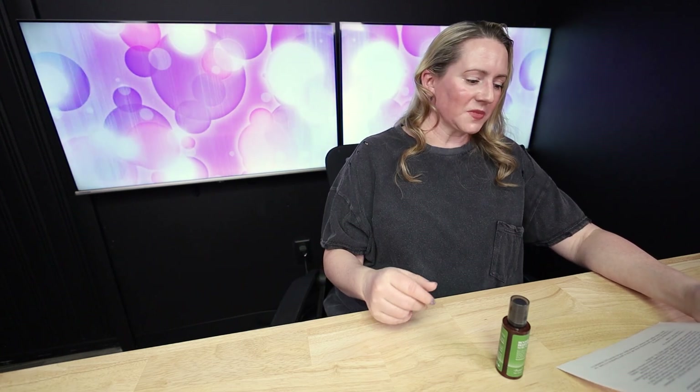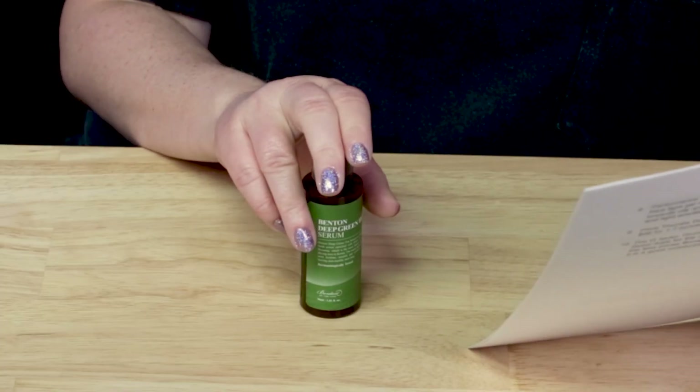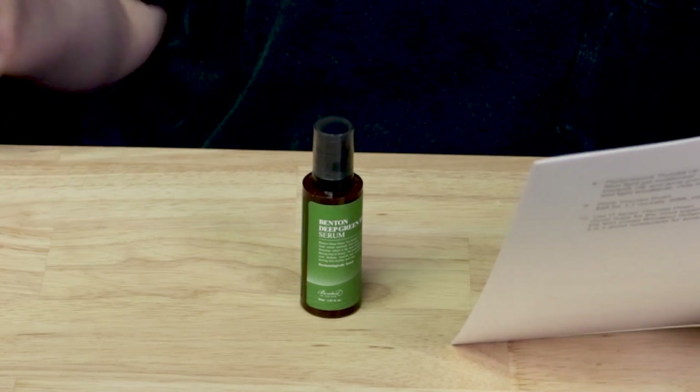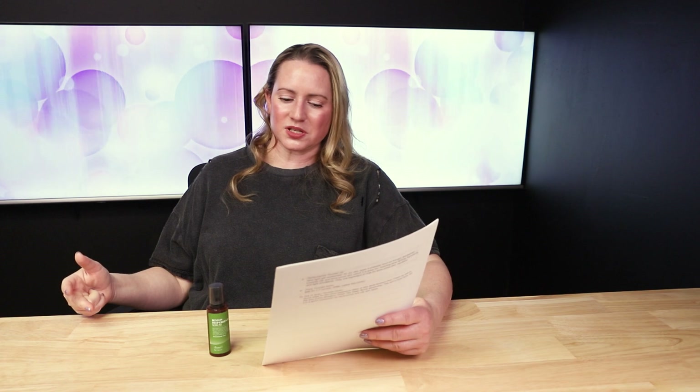Green tea leaf extract is an antioxidant and soothing; green tea root extract is a skin-conditioning ingredient; green tea seed extract is a good hydrating ingredient. Then we've got betaine, a good hydrating ingredient; panthenol, which is skin-soothing and hydrating; and houttuynia cordata extract — a flowering plant native to Southeast Asia, rich in polyphenolic flavonoids and polysaccharides with anti-inflammatory and antioxidant benefits. We've also got centella asiatica extract, which is a great antioxidant, skin-soothing, and hydrating.